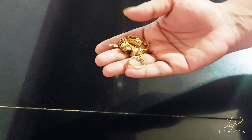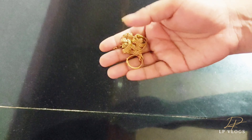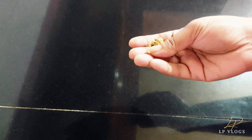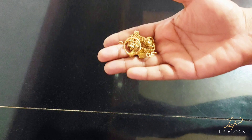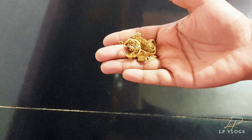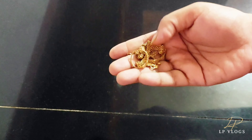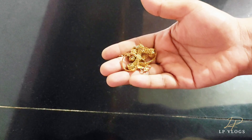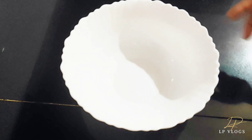We are going to use gold. We are going to use it daily. We are going to use a black color. I'm going to use the gold.